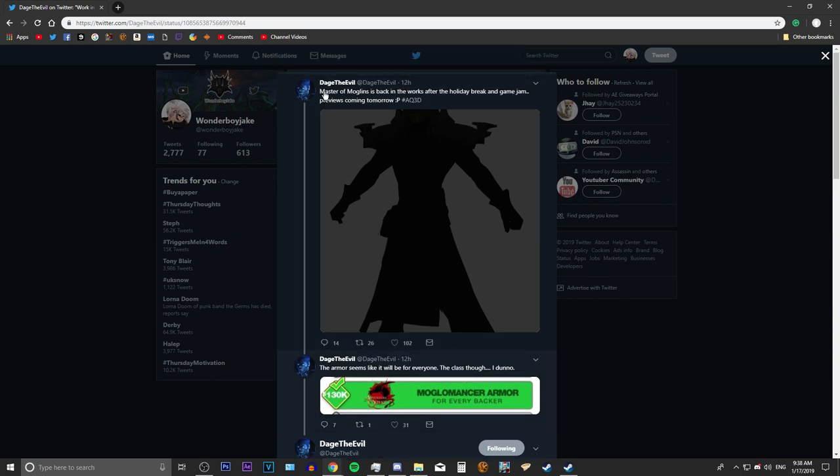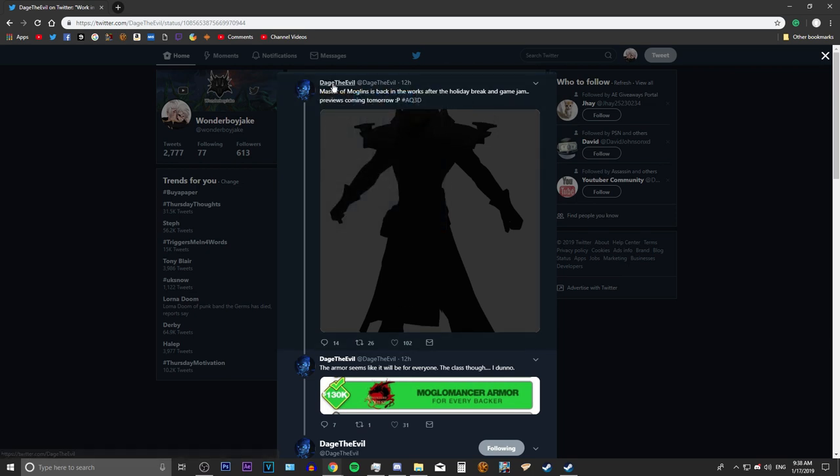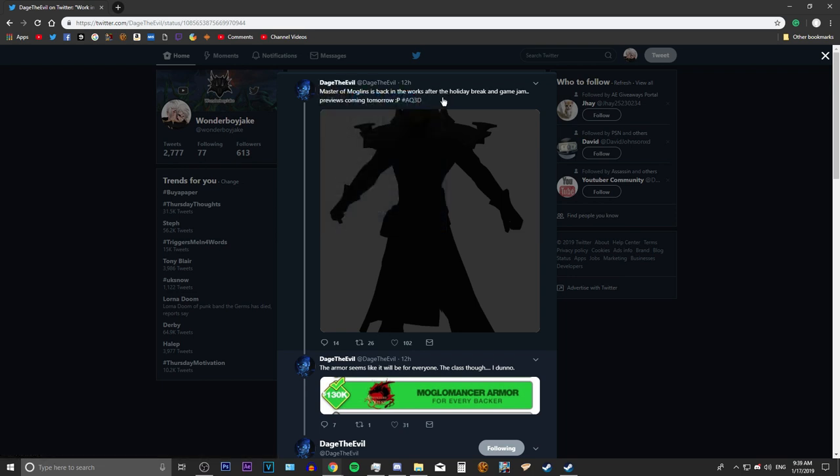This is kind of a preview. Dej is a pretty cool guy — he's the one that does some of the art for AQ3D, and he's the lead artist. He posted on his Twitter: 'Master of the Monglins is back in the works after the holiday break and the game jam — preview coming soon.'